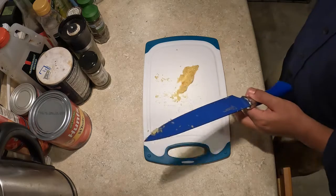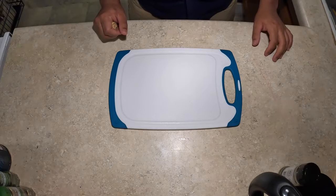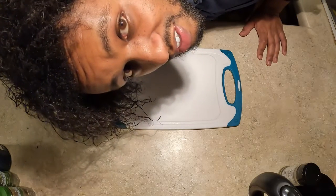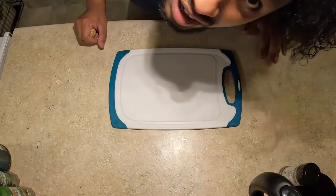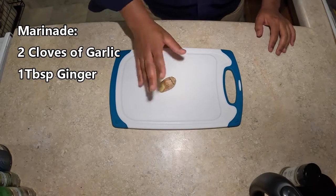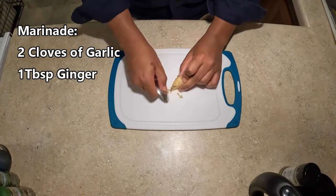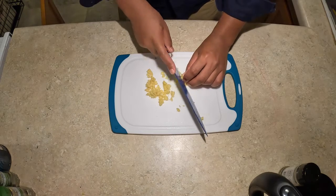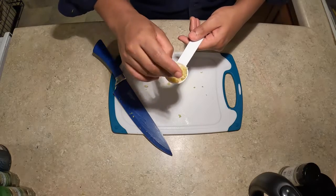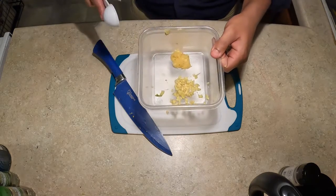All right. So, I changed the angle. I think this will work better in the future. Again, work in progress. I don't know what I'm doing. Next, peel some garlic, chop it up finely. I guess this is finely chopped.